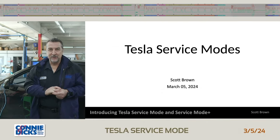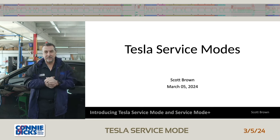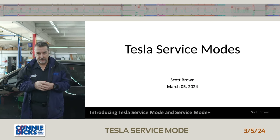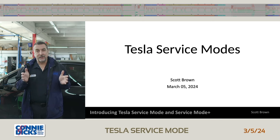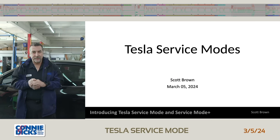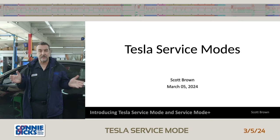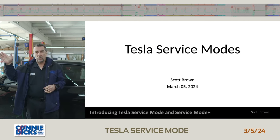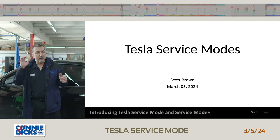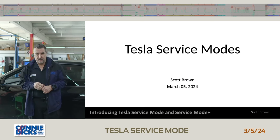Good morning and good afternoon depending on where you're at. Thank you for joining this live stream. This is the first live stream I've done like this and I'm really getting prepared to do a larger event sometime in the near future. So this is letting me set up my test and I appreciate you being here. We're going to talk about Tesla service modes. I've got two Teslas now and we're servicing some of those vehicles in our shop. We have a poll up right now — if you can hear me, answer that poll and give us some feedback as to whether or not you're performing any of these services on these vehicles.